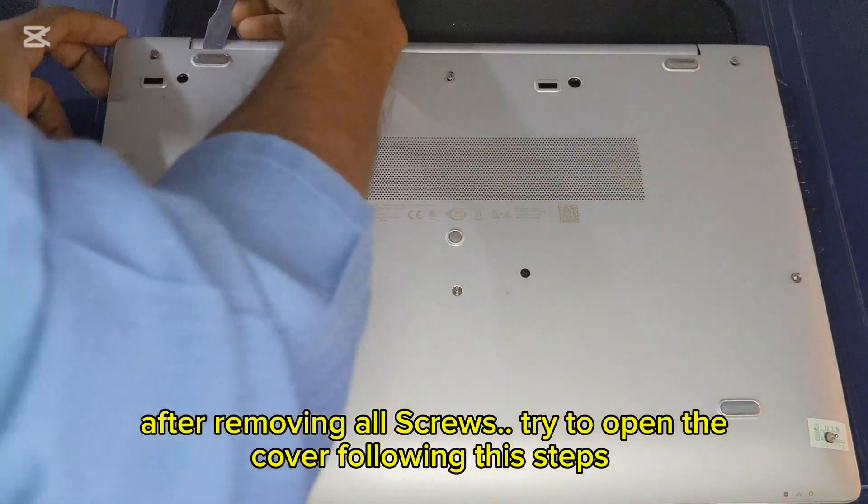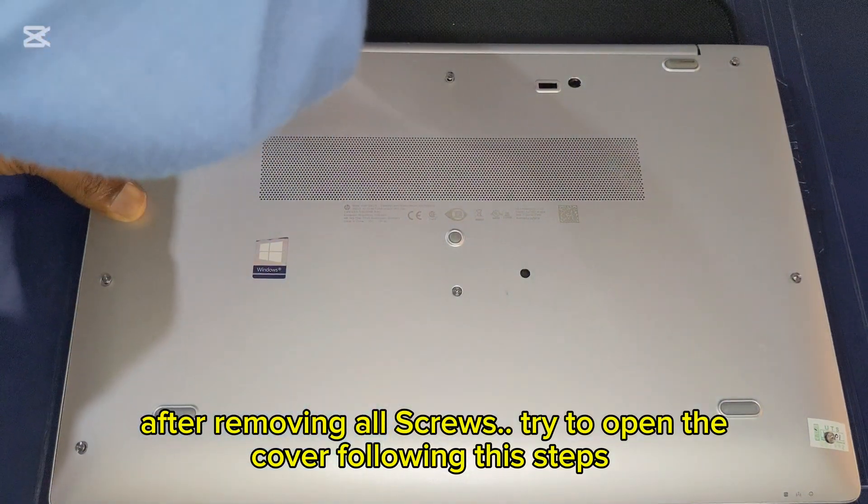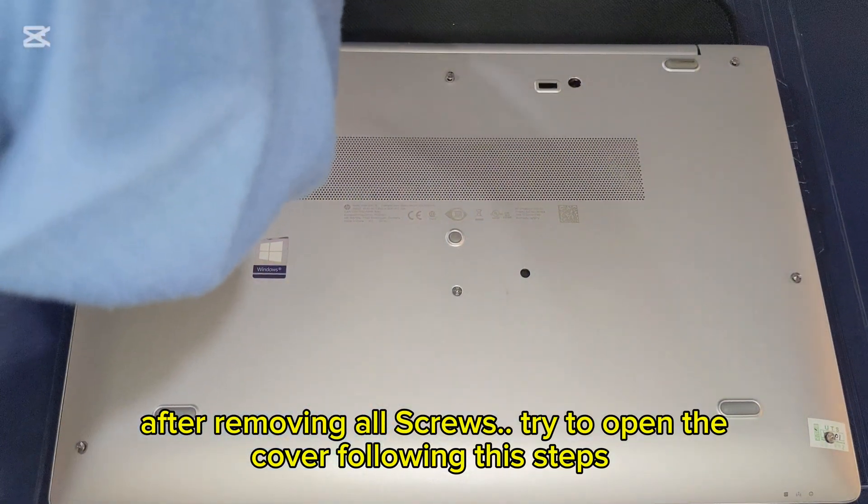After removing all screws, try to open the cover following the steps.